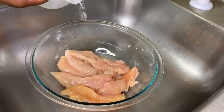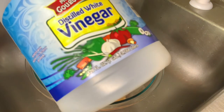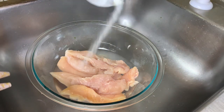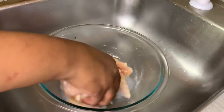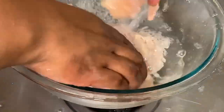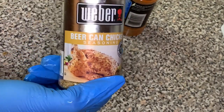Now I'm going to use some organic lime juice, some white distilled vinegar, and some iodized salt, and mix everything together to wash the chicken. You can use fresh lime if you have it, but I used organic lime juice since I didn't have fresh limes on hand.